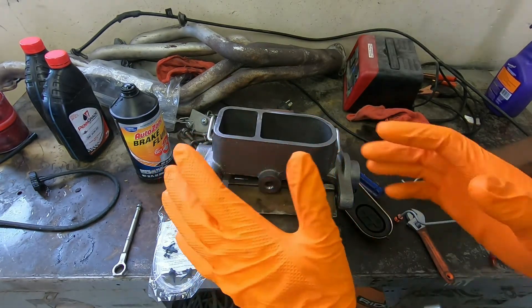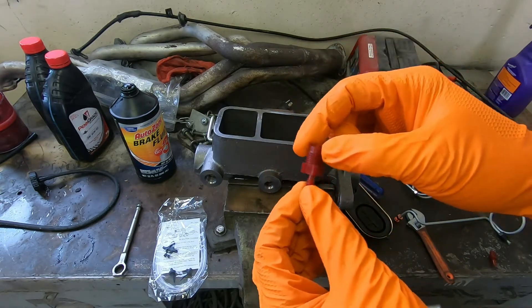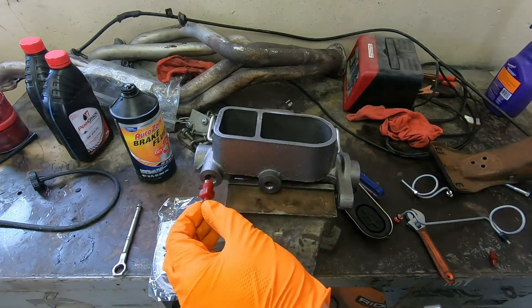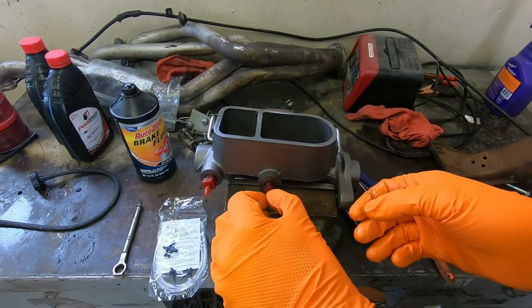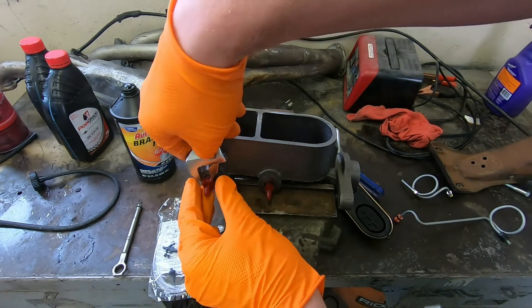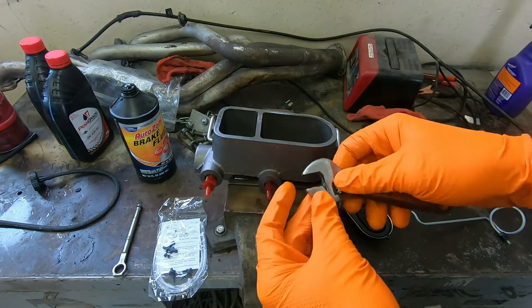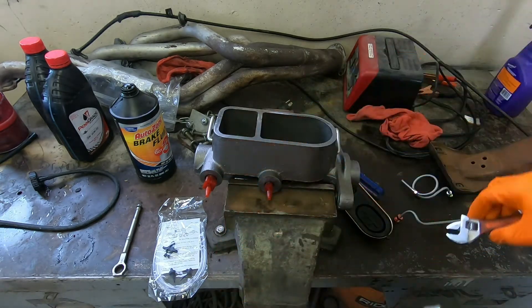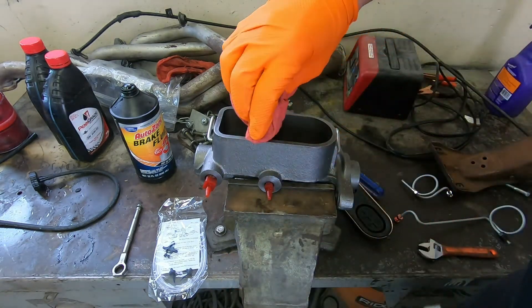Most master cylinders will come with a little kit with a lot of different fittings. If you don't have the right fittings, you can get an assortment kit from your local auto parts store. We're going to put these plastic fittings in here — that way if you happen to cross thread it, it's not going to damage the threads inside. Just snug them up; you can't tighten them overly tight because they are plastic, but snug enough to where it's going to seal good enough for what we're trying to accomplish.